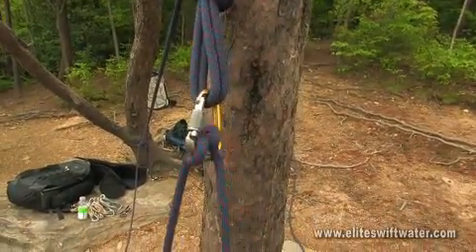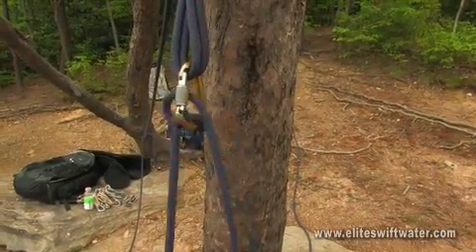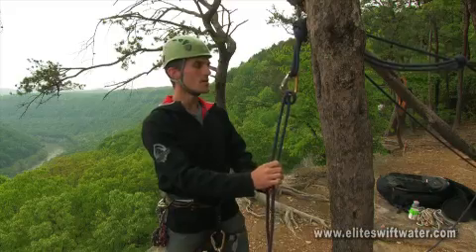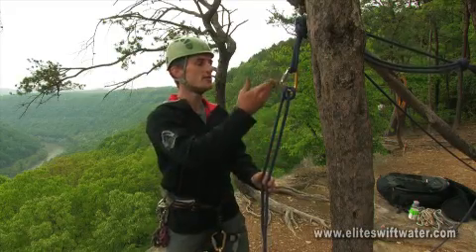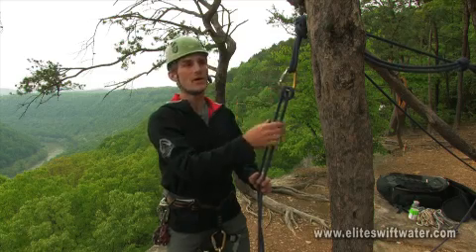It works for both taking in rope. When you want to lower somebody, the knot will nearly rock over and you can lower somebody as well. One of the key things with the munter hitch is making sure that you use an HMS carabiner, also commonly known as a pear-abiner.